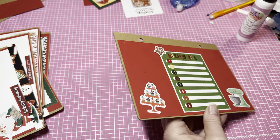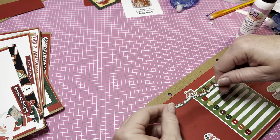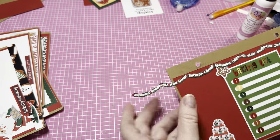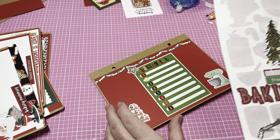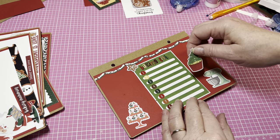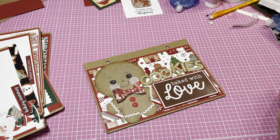On the back I added some little ephemera pieces and put 'Baking List' on here — it's kind of plain, let me see if I have something else. I have this — it's like a string of popcorn. I got that off and gave it a little more decoration. I think the only thing I have left to do is cover the back page, and then I'll be back to show you the final reveal.